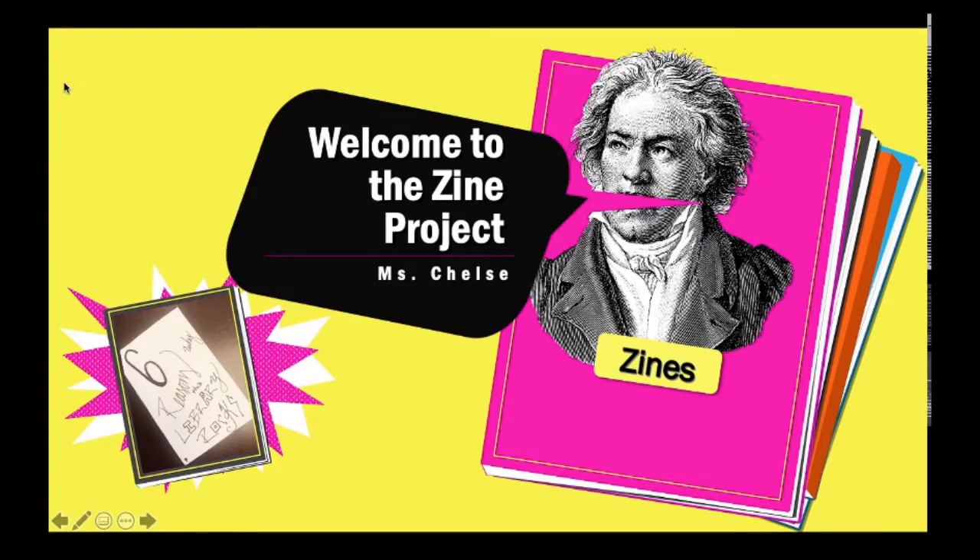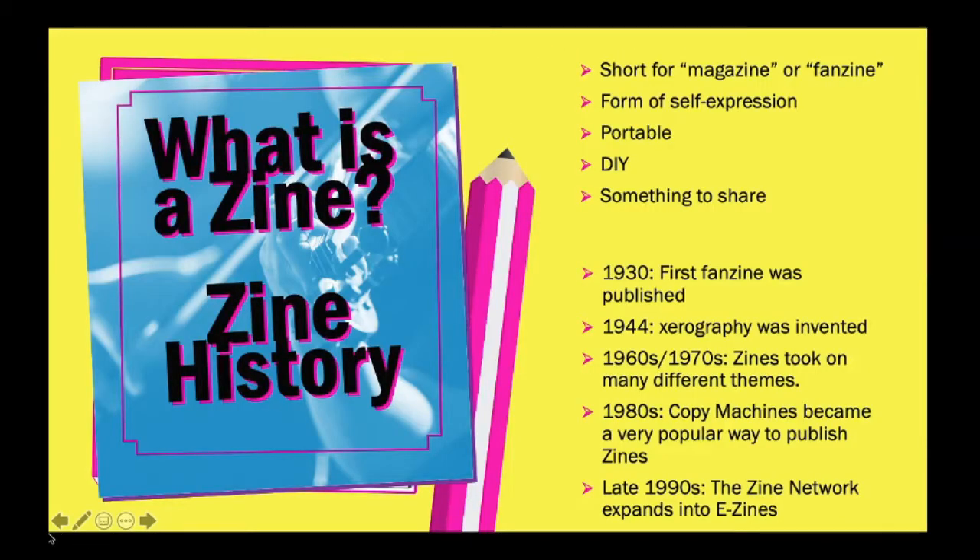This is the zine project, and in this little tiny corner right here is actually one that I created — it's the first one I've ever made. So what is a zine? A zine is short for magazine or fanzine. It is a form of self-expression. It is portable, it can be DIY, so it can be like a little instruction booklet. It's something that you make yourself, and it's something that you can share if you choose to.